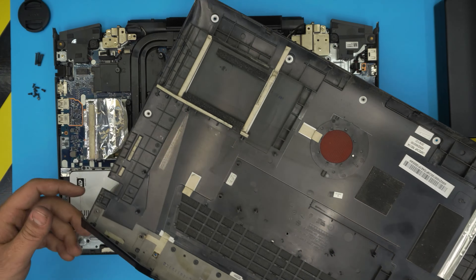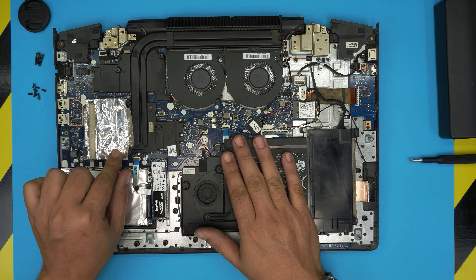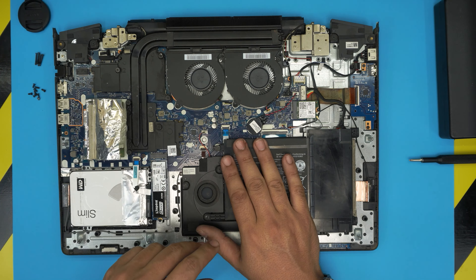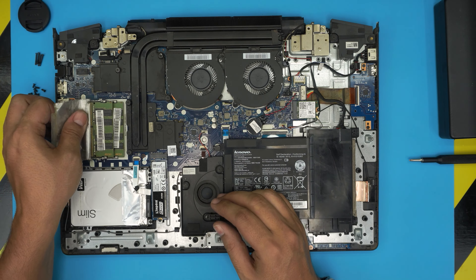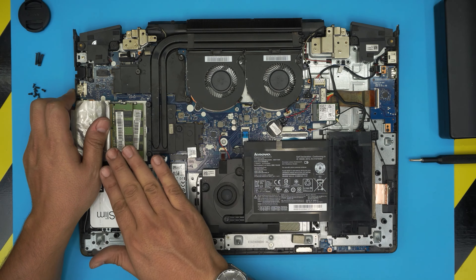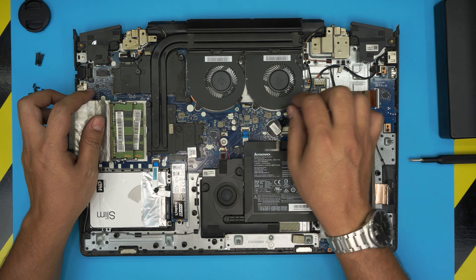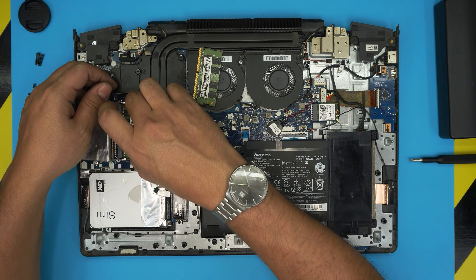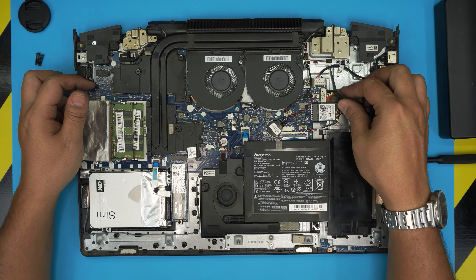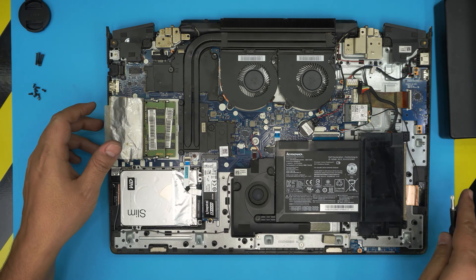Once all the screws are removed, double-check to make sure everything is out. Grab your opening tool — in this case a guitar pick — and stick it between the bottom cover and the palm rest, about one or two millimeters in. Rotate it towards the screen and you'll hear those big clicks as the clips release. They can break over time due to overheating, but don't panic — those clips are mainly for the manufacturing line to hold things in place before screwing. Work around from side to side and the front, lift the front end, push toward the back, and wiggle a little to release the rear scoop.